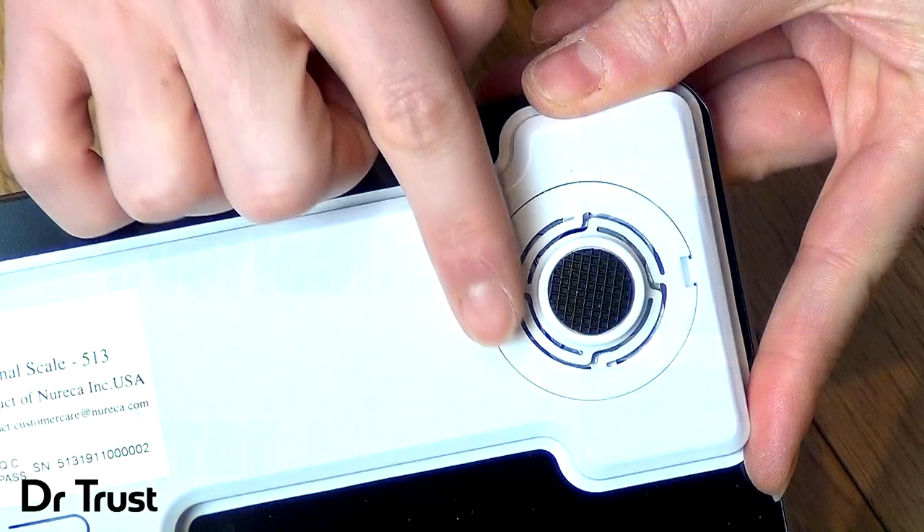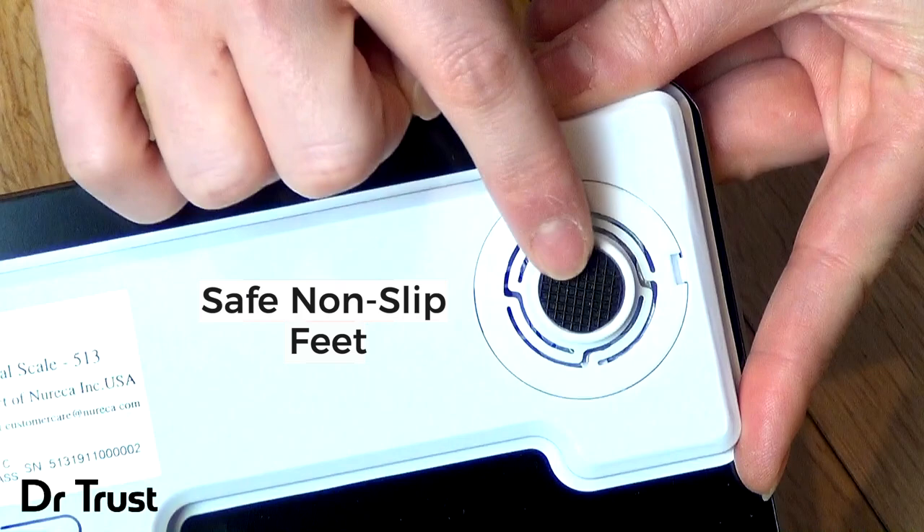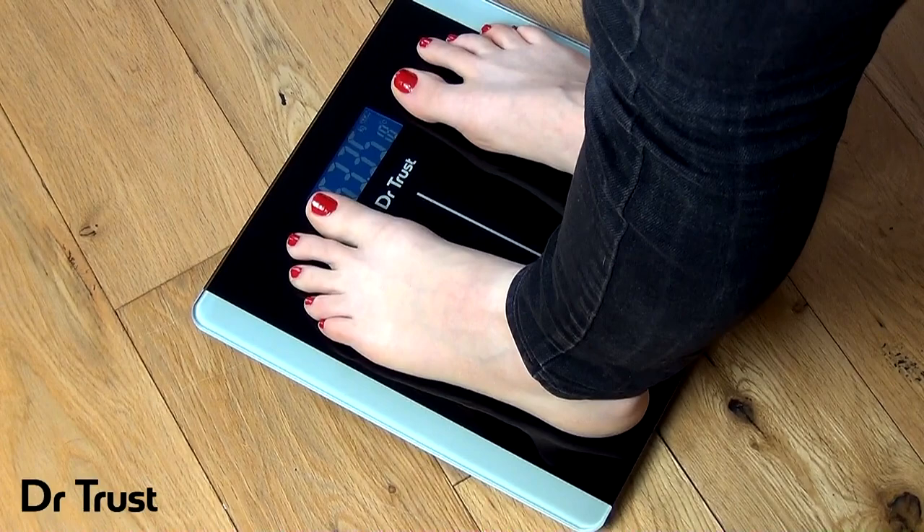The non-slip feet ensure that this scale remains steady on any surface for your safety and peace of mind, and there are full instructions on the back of the scale if you ever need a reminder or run into any problems. So, keep track of your weight with precision and style. Get your Dr.Trust Balance Personal Scale 513 today!